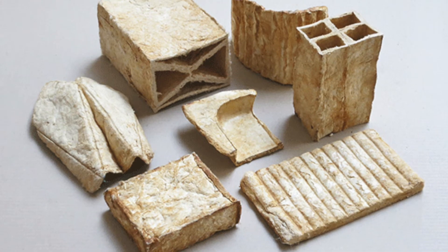By implementing 3D printing, an even bigger variety of mushroom-based products would be made possible because of the design freedom associated with 3D printing, furthermore innovating the mushroom-based product landscape.